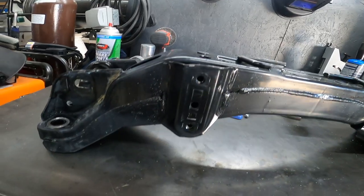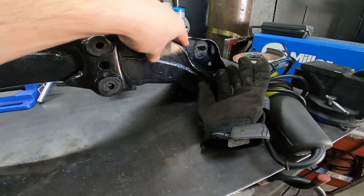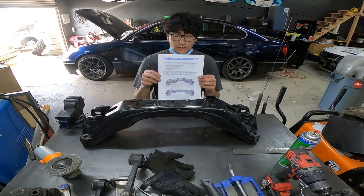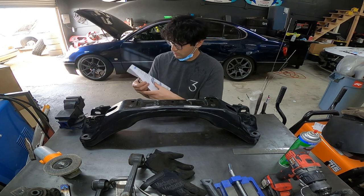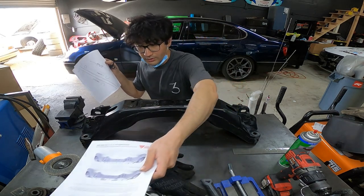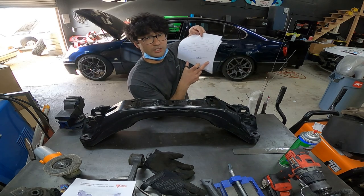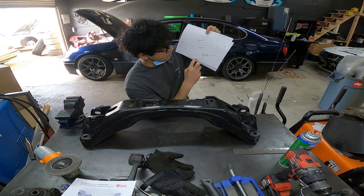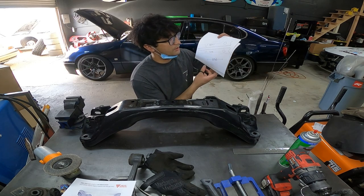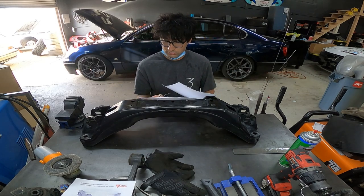Now that I have the crossmember off the car, I'm going to start making modifications. The first step is to cut these off, then use the templates provided by Wisefab to mark the entire outline and trace it out so I know where to cut. The instructions manual on the last page came with templates. My first print attempt was off scale — there's a scale check on the template — so I printed it again and made sure it was equivalent to 127 millimeters, or five inches. My second attempt got it right on the money.